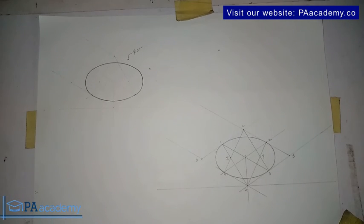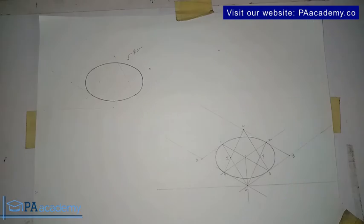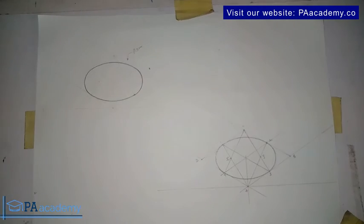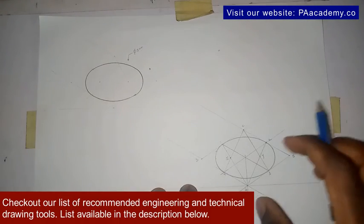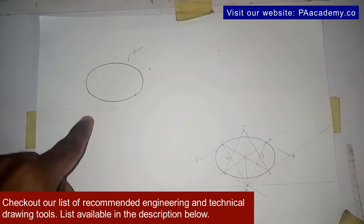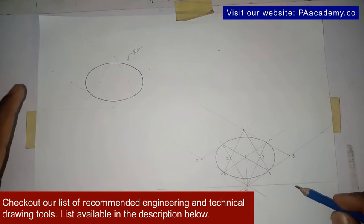Important thing to note: when you are doing yours, make sure all the construction lines are drawn with faint lines — very faint. I made them visible here so you could note the points. If you look at the actual drawing, you can see it's not very visible; you can barely see it, but the points are there. That is what you should always keep in mind when drawing yours.